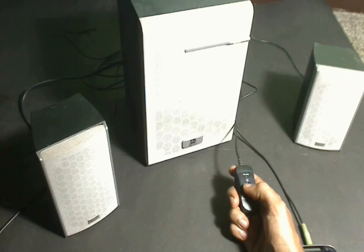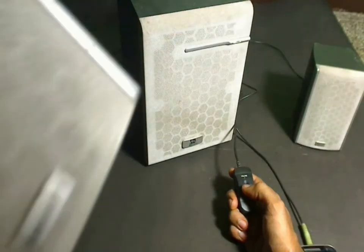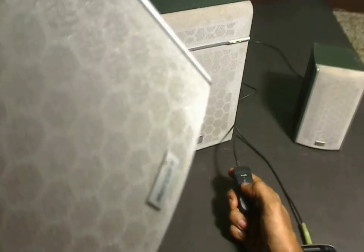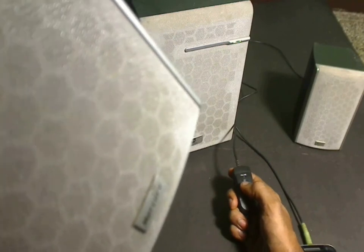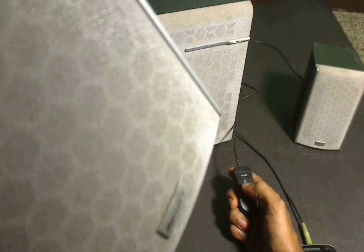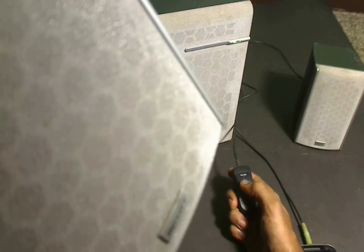Before opening up the speaker, I wanted to check if this volume control potentiometer is working fine, as when I change the volume I do see variation in one speaker but the other one is not showing any variation and also the volume is pretty low. So there is a possibility that one of the tracks on the potentiometer might be burnt.